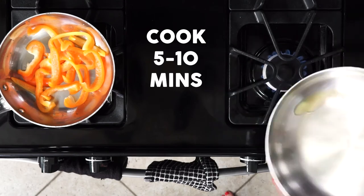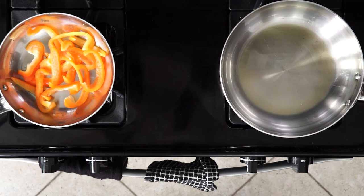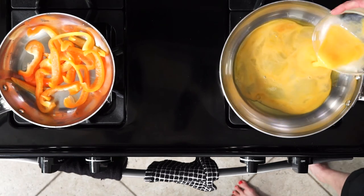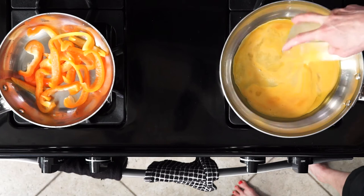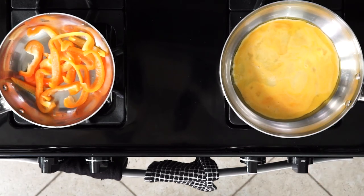While the bell peppers are cooking, roll the oil around the large skillet to make sure the bottom and partway up the sides of the pan are coated. This helps to make sure that the eggs release more easily after cooking. Then pour your whisked eggs in the large skillet and let them cook until set — that also takes about 5 to 10 minutes.